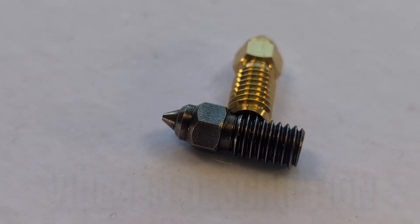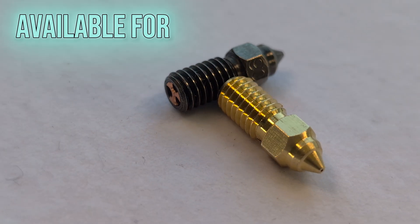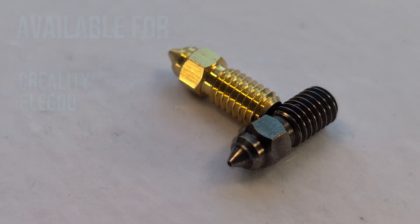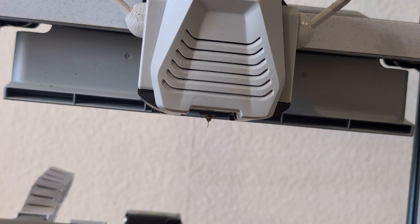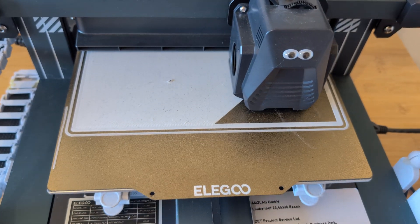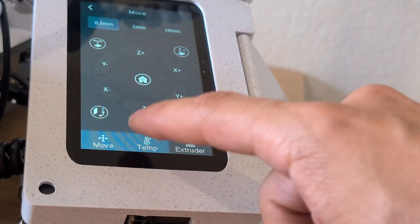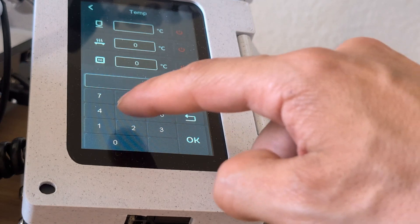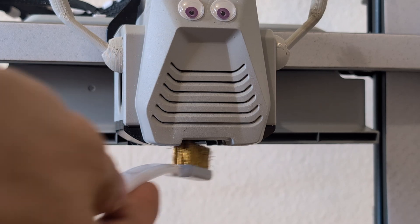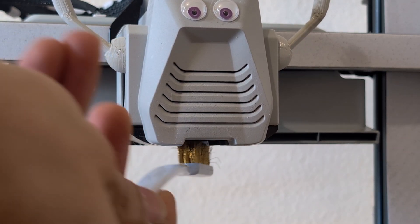I'm still super happy with these nozzles, and they are available for most printer models like Creality, Elegoo, Bambu Labs, and others. But as with all nozzles, at some point they will get some filament residue attached, and that can cause problems especially at the first layers of your print. To get rid of that, you first go to the menu of your printer and heat the nozzle to the temperature your filament runs at while printing. Wait until the temperature is reached, then give it a good brush until it's nice and shiny again.